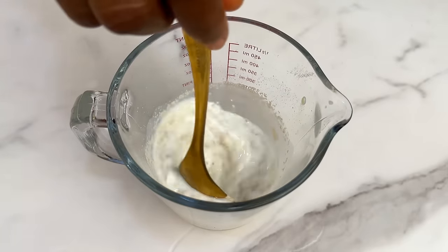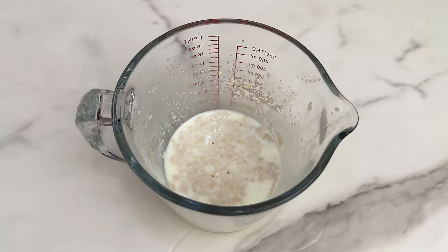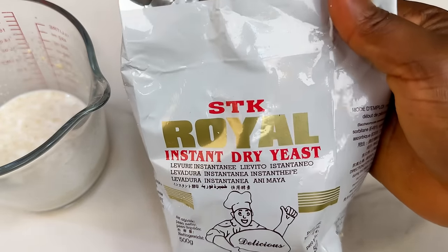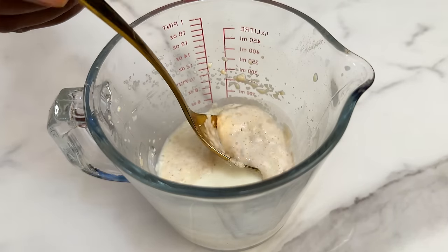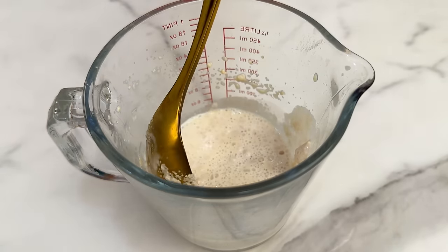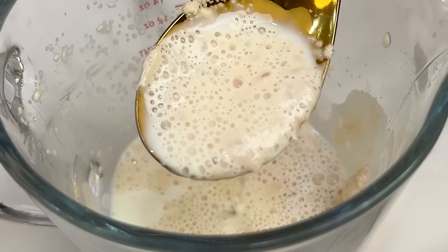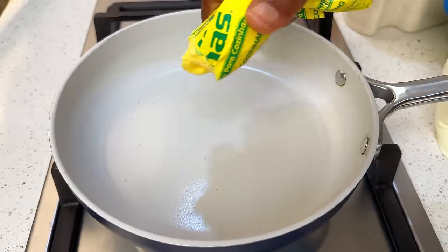In that cup of warm milk, add two teaspoons of active dry yeast and mix together, then leave it to prove. You can use any brand of yeast — just make sure it is dry and active. Leave it in the warm milk for five to ten minutes; when you see bubbles on top, your yeast is active and good to go.